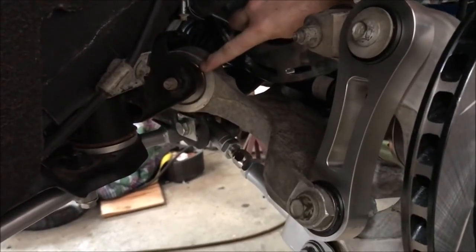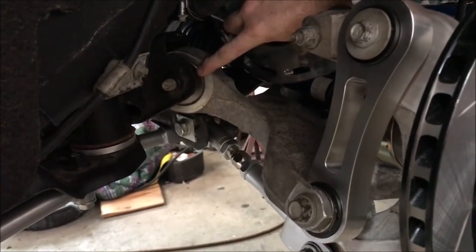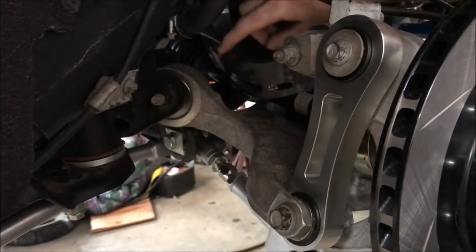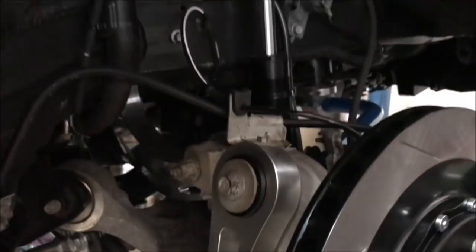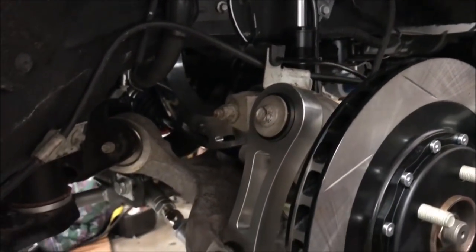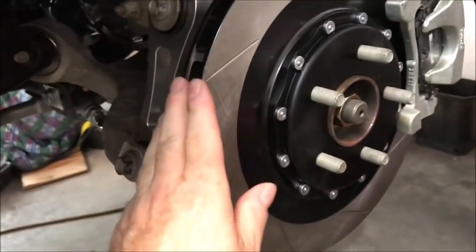This is the missing link in the back - this bushing. When you put the spherical in, that's the Stage 2 or Stage 3 upgrade, and it's a very good upgrade. This car has non-adjustable billet camber arms. The shocks are MCS coilover remote reservoir with a two-piece rear rotor.